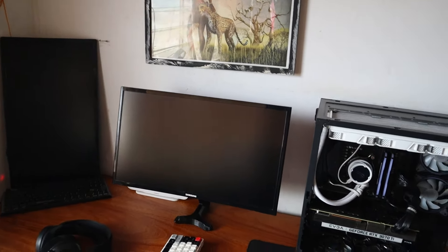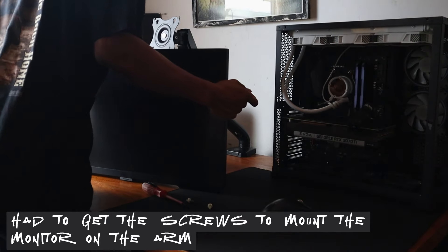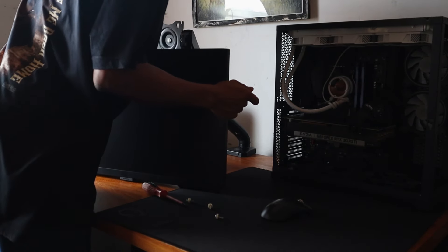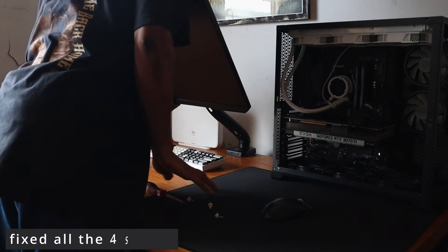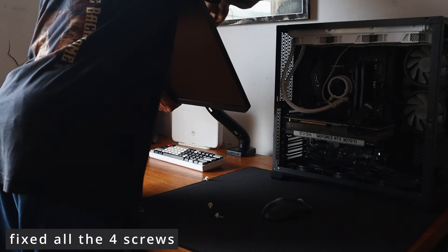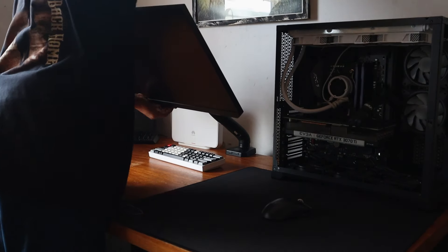It's the Samsung Odyssey monitor. I just had to use four screws to attach the monitor onto the mount — it wasn't actually hard. All I had to do was hold the monitor so it doesn't fall and break or crack while fixing it on the mount. And man, it just looks so good — I like it pretty much.